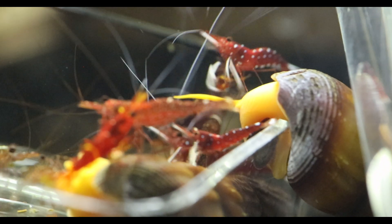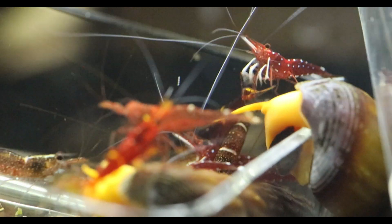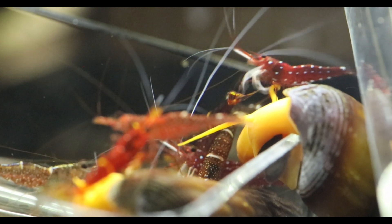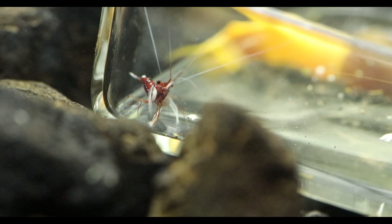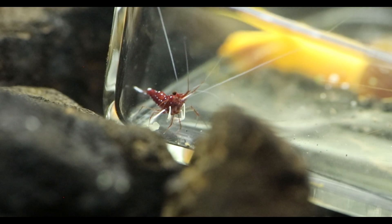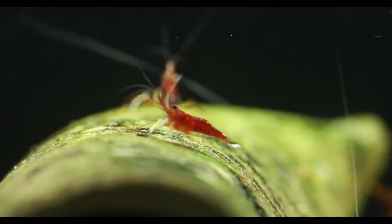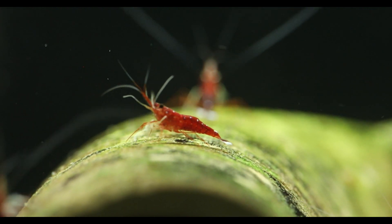The next lake is Lake Matano, which has a few species, but the most common found there is the Caridina dennerli, commonly known as the White Sox, the Kung Fu Shrimp, or the Sulawesi Cardinals. The conditions are similar to Lake Poso, where the pH is around 8.5 — so slightly higher. The GH or general hardness is 7, the carbonate hardness is around 6, and the conductivity is around 175 microsiemens.